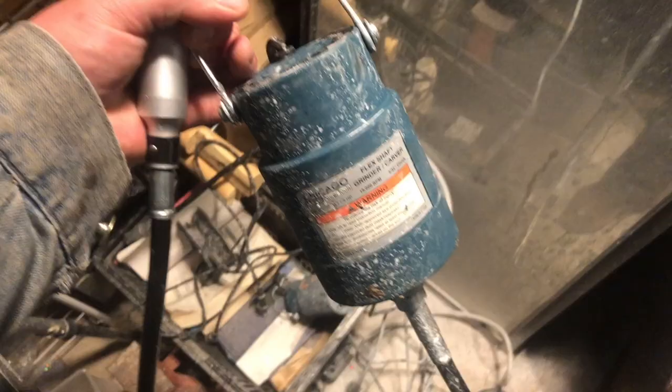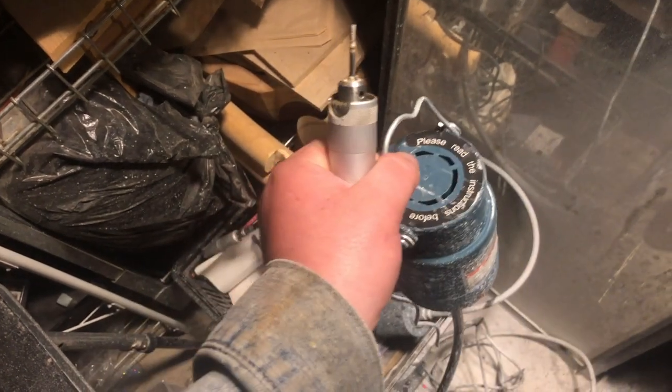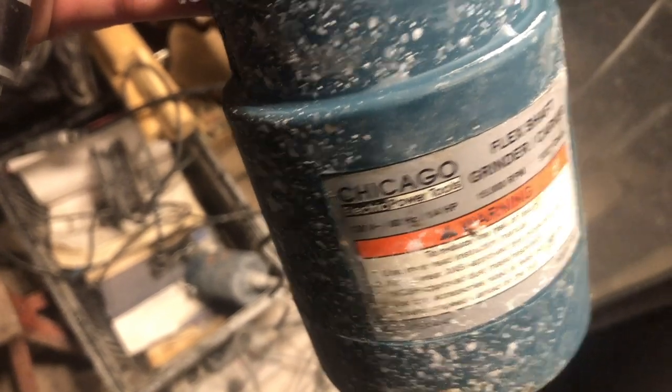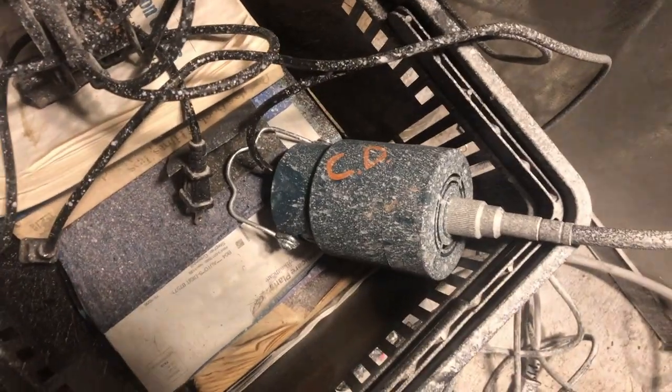The machine I'm going to be drilling with today is a cheap Harbor Freight flex shaft — it's the only Harbor Freight flex shaft, I believe. I think I pay around $40 for it after the 20% off coupon. I love this flex shaft so much that I own two of them. Let's see how she spins.